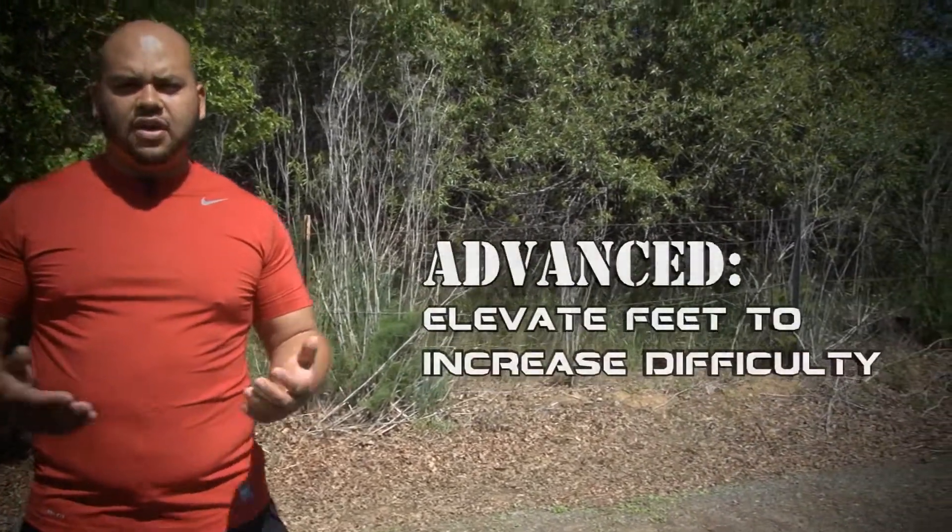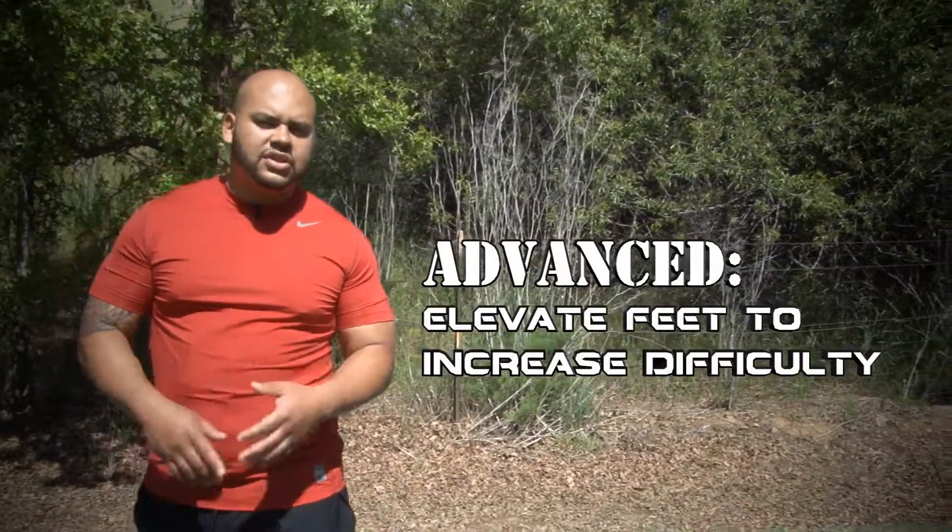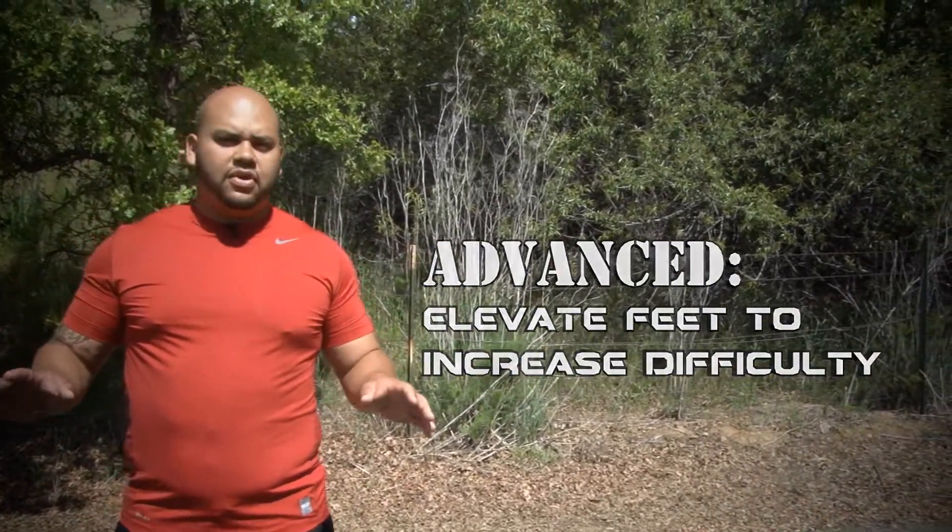If you are more advanced, you can put your feet up — elevate your feet on a bench, on a stool, on a chair, on the couch. It'll make it way more difficult. The higher your feet, the harder the exercise will be.